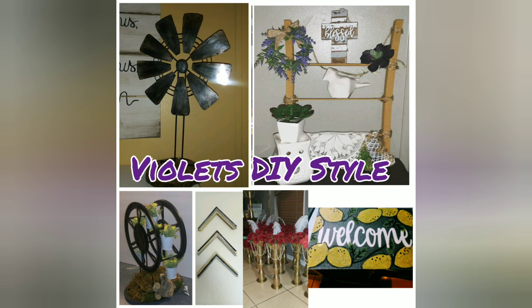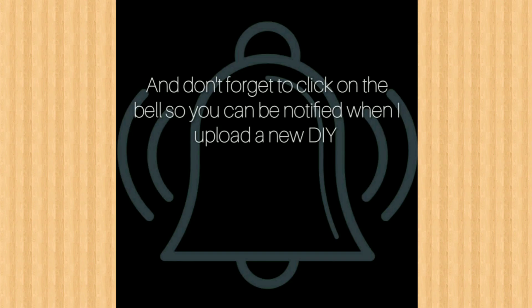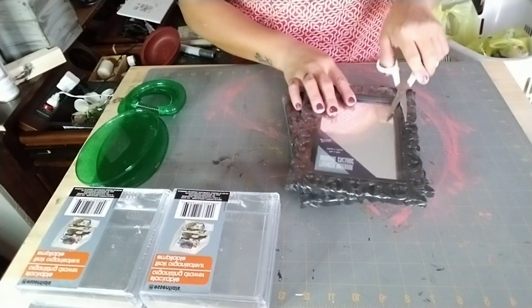Hello and welcome, thanks for joining me. If you enjoy this channel, please subscribe and also click on that bell button so you can be notified every time I upload a new video. For today's DIY we're going to need some materials.